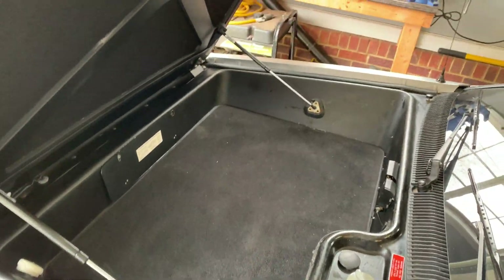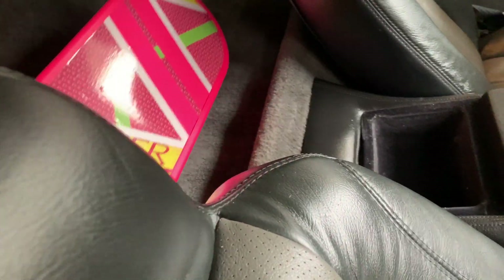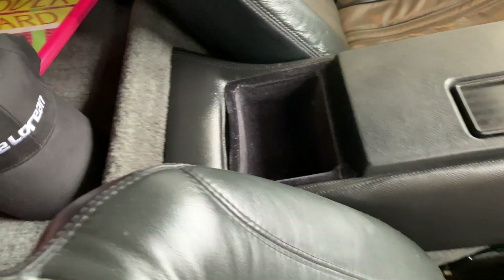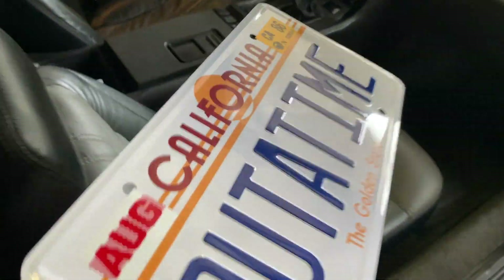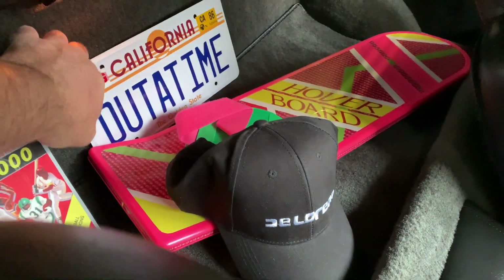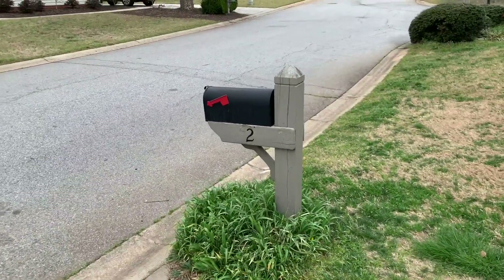Ta-da, that's it — perfect. Oh yeah, how cool is that! I forgot one more thing — let's put this right back here. Perfect, that looks cool. I just have this feeling there is something special in the mailbox for the DeLorean.